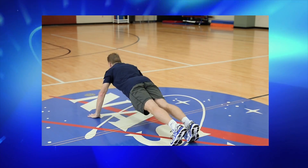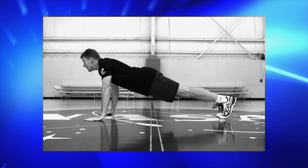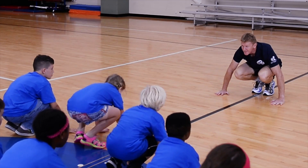Next we're going to do a push-up. So go down and yell, three! Up and yell, two! Next, back into the squatting position and yell, one!